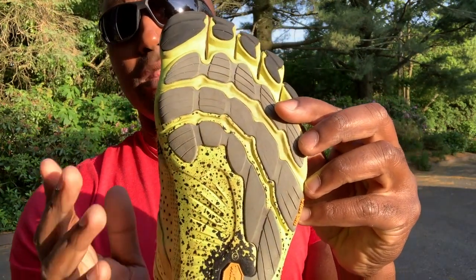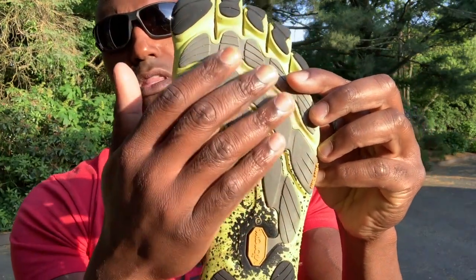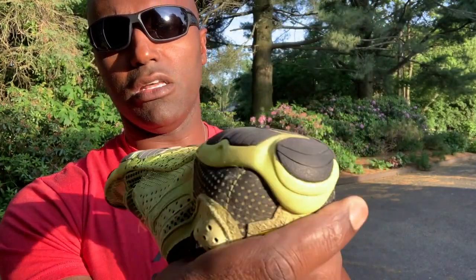For road running, I wouldn't recommend this version for trail running — they do have a trail running version — but this one is a great gym or road running sneaker. You can see how much detail they've put into the rubber sole. Going back to the gym, I love wearing these on leg day.